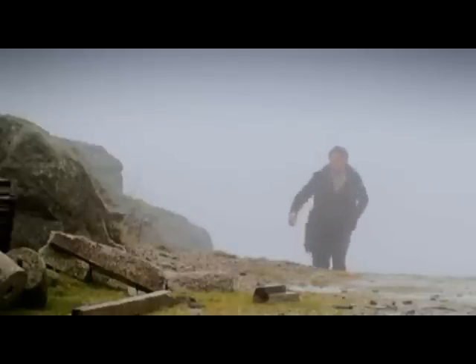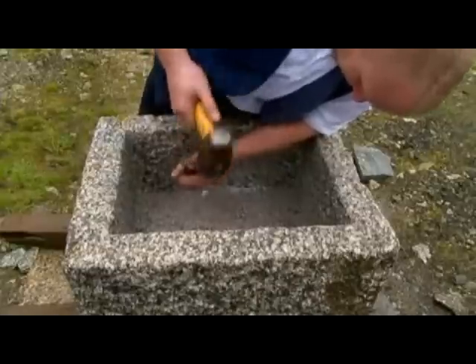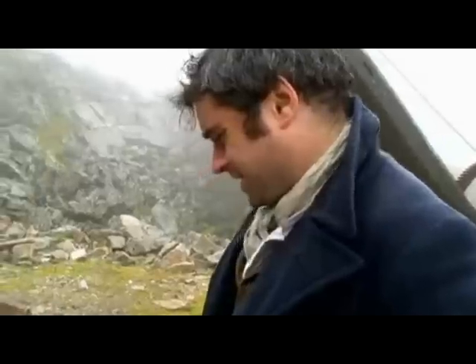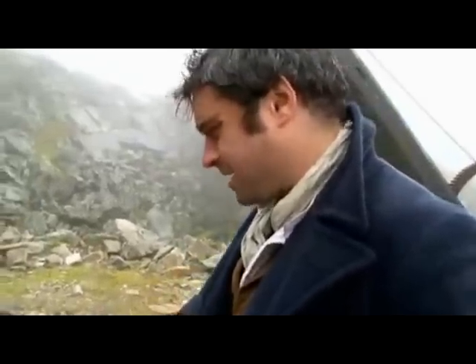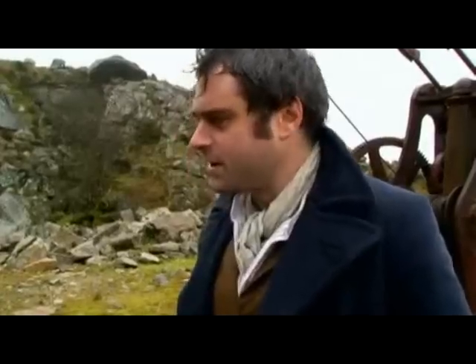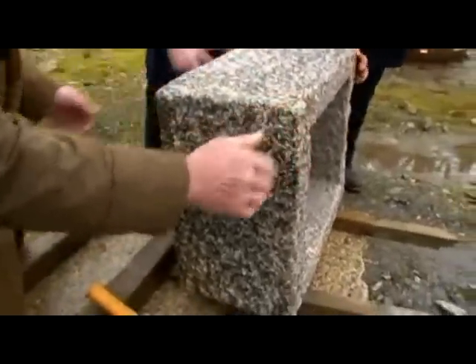A week has passed since Peter commissioned the granite trough. He's returning to the quarry to see how they've got on. It took about a week and a half — a fair old time, with a lot of hours gone into it. That is a work of art. Now Alex and Peter can deliver it to their flock of sheep.